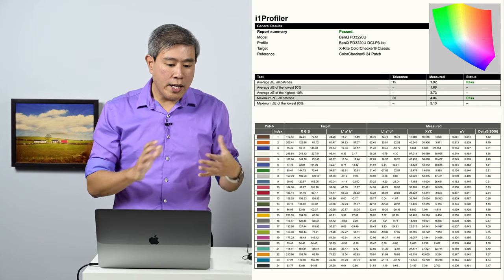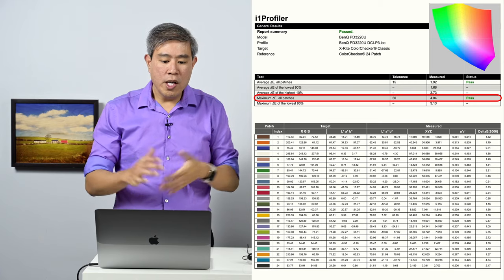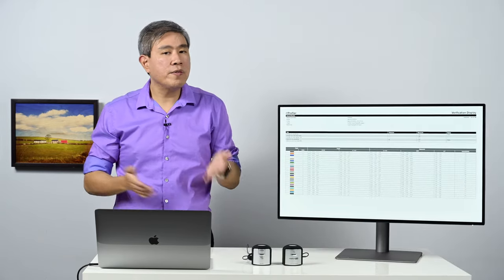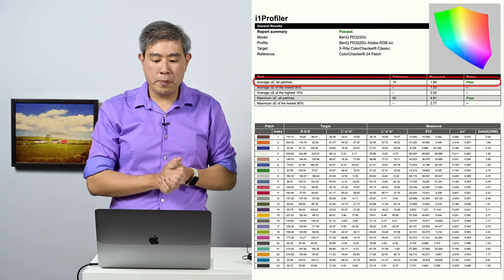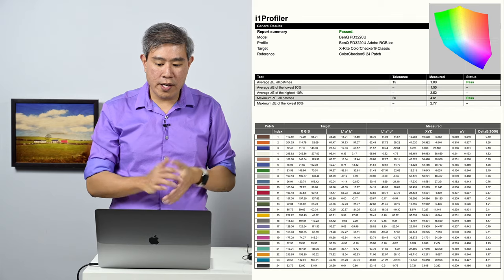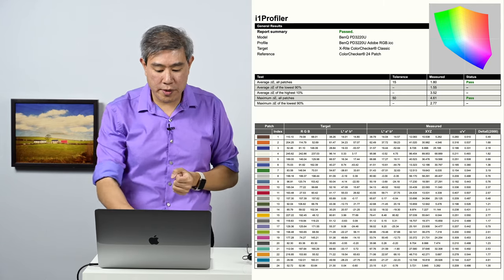Let's look at DCI-P3 color mode. Interestingly, in DCI-P3 I achieved an average DeltaE of 1.92 with a maximum DeltaE of 4.84 across all patches — very much in line with DisplayP3 results. The only drawback with DCI-P3 is that it's not factory-calibrated for greater uniformity. Moving to Adobe RGB, the average DeltaE is 1.8 with a maximum of 4.61 — actually slightly better than both DCI-P3 and DisplayP3. They're all within range of each other, so Adobe RGB can also be a viable mode for display calibration.